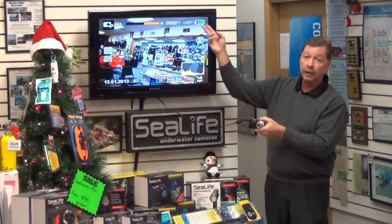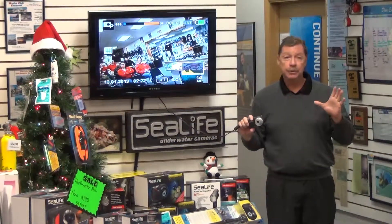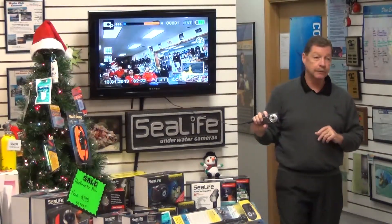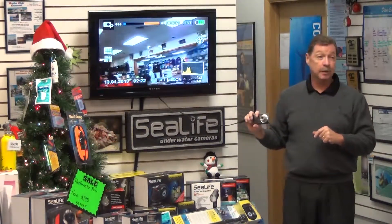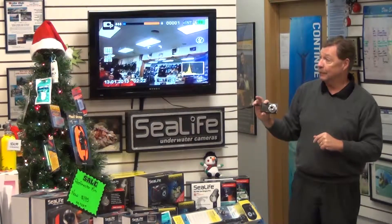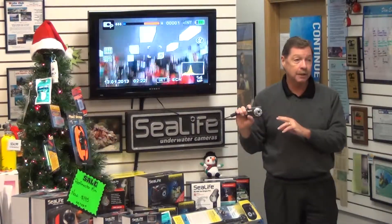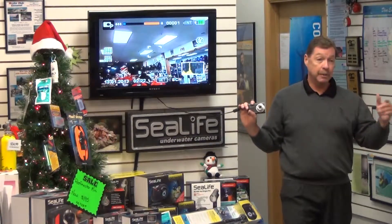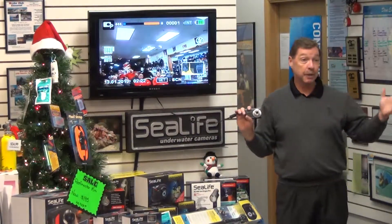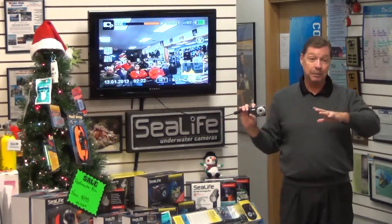The next icon is battery life. We use rechargeable lithium batteries with about a two to two-and-a-half hour life — roughly 250 exposures, about an hour and a half of video, the better part of a two-tank dive. I always have at least two batteries with me. One downside of the DC 1400 is that the batteries charge inside the camera, so if you're trying to charge for the next day's dive but also want to take your camera out to dinner, you're kind of stuck.